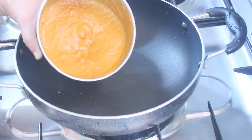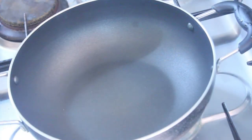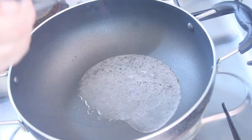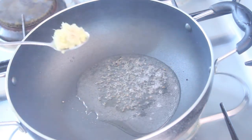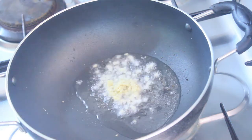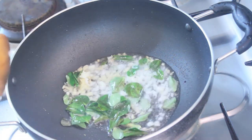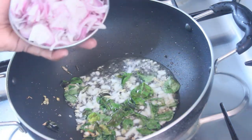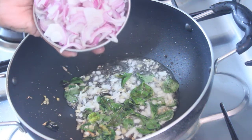Add 1 teaspoon of garlic and 2 teaspoons of garlic. Add 3 teaspoons of garlic. Add a teaspoon of salt and mix. Add the rice and salt to it.